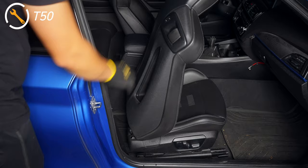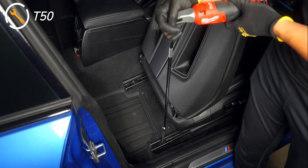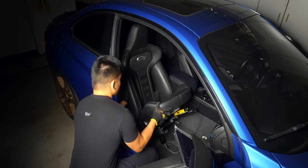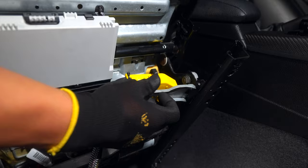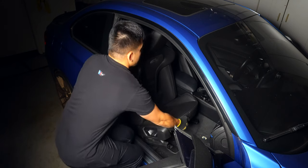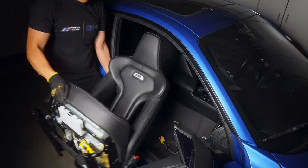If you do decide to remove the seats, they're held in by four T50 bolts and a wiring harness. Just make sure to center the seat for an easier removal. Since the passenger seat is most likely in better condition and less visible to you, I would start and learn here first — that way you're more familiar with the product when applying it to the driver's seat.